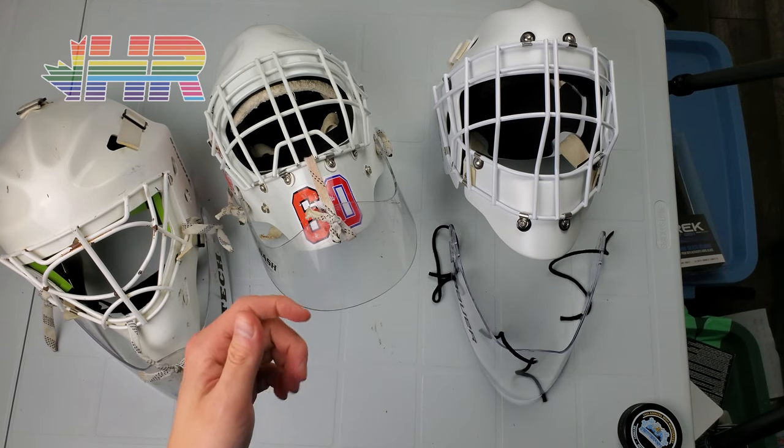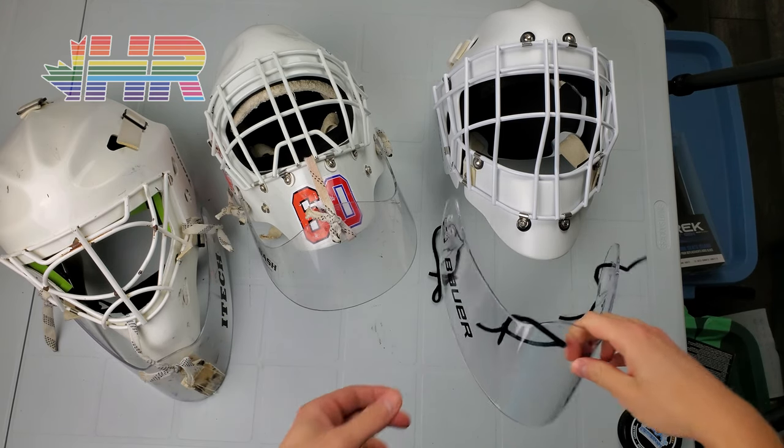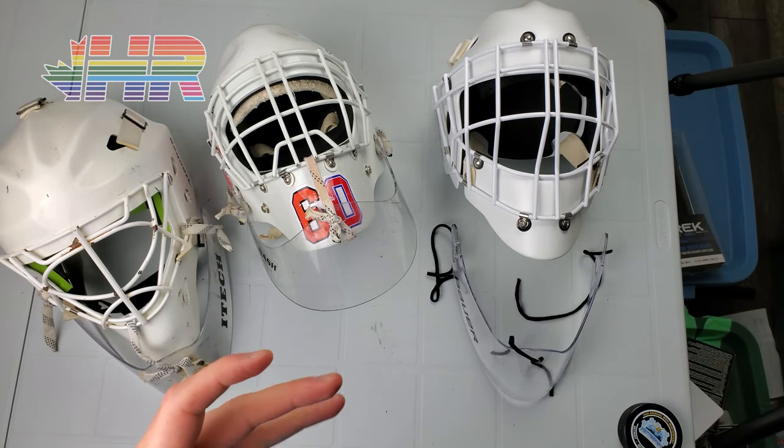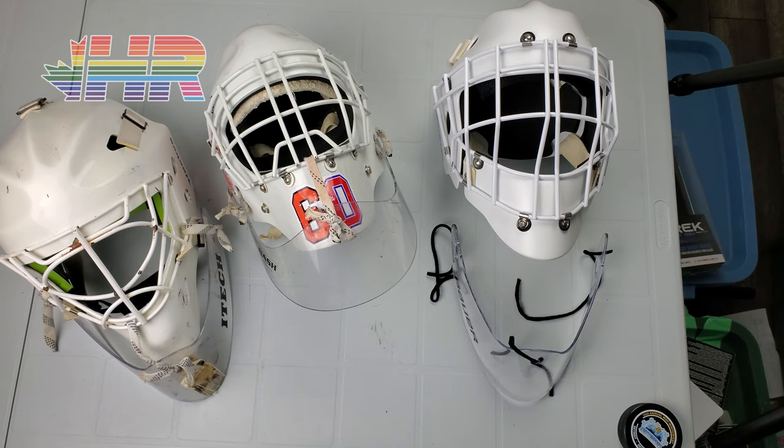Hi, I'm Matt from HockeyReviews.ca and today this video is all about danglers — how I tie it on. I kind of do it in a unique way, but just a general idea of how to put it on and the point of it.